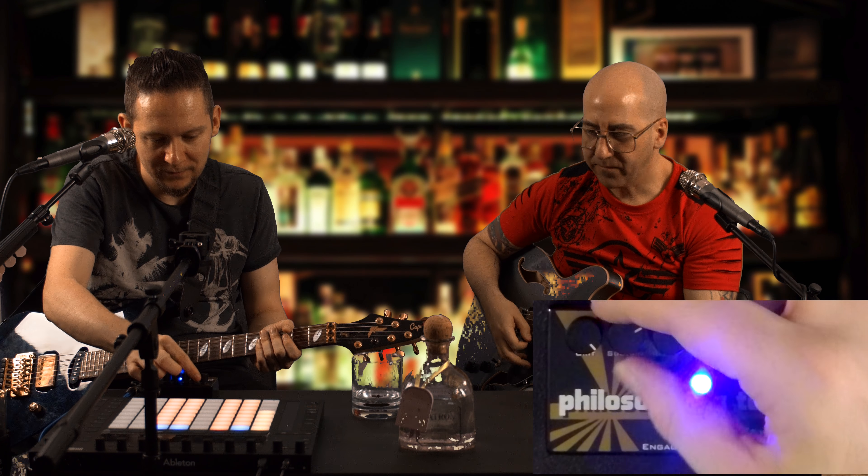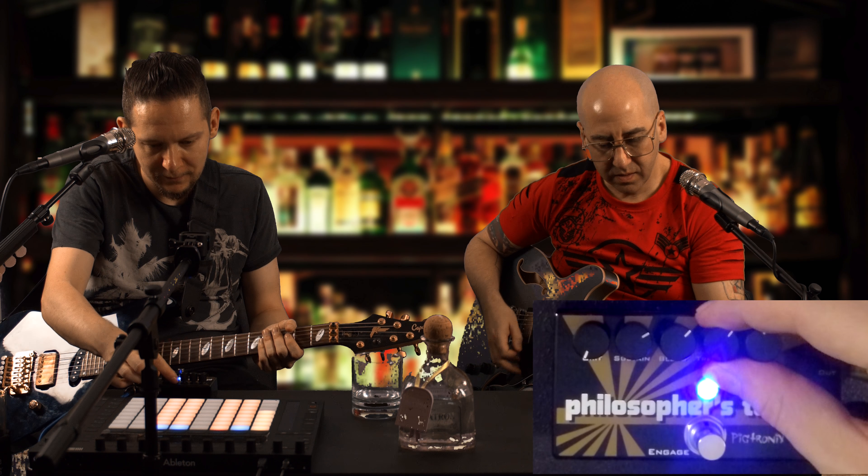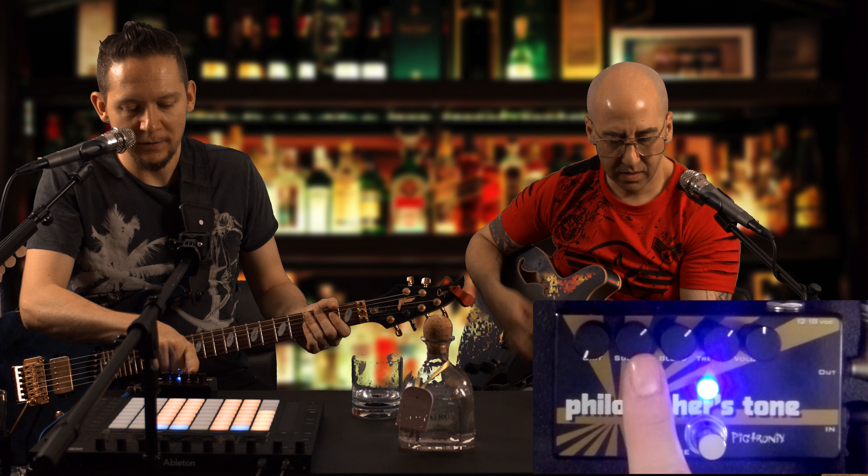When in doubt, this pedal usually sounds great with basically everything at two o'clock.